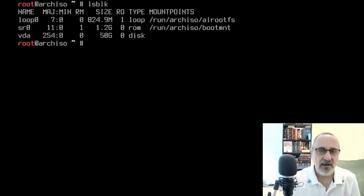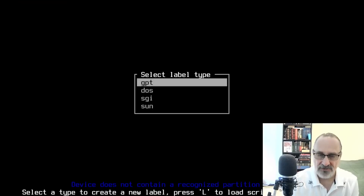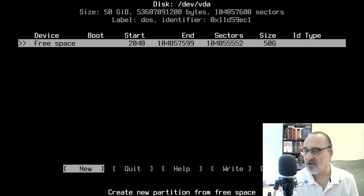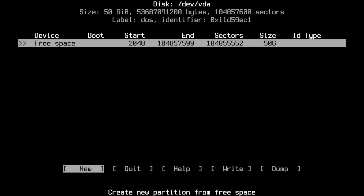I'll do an lsblk and then run cfdisk — I spelled it wrong, so I'll correct that. I'm going to select a DOS partition table, click Enter, and of course I've got to turn off my face cam for this part — I always forget to do this and I'm losing time on the stopwatch. Let me move it out of the way so you can see what I'm doing.